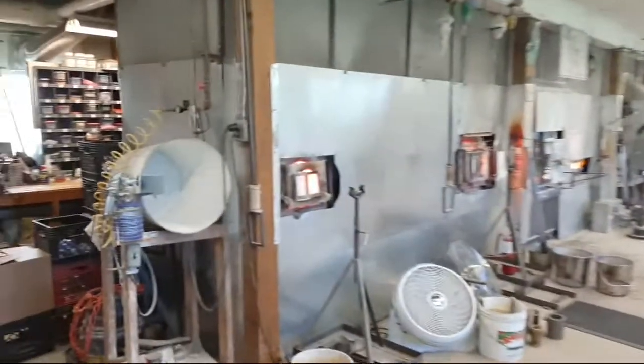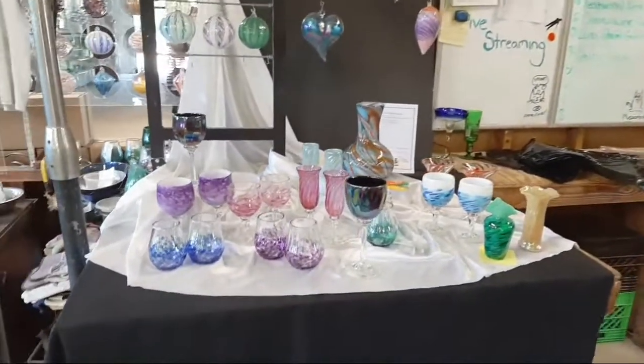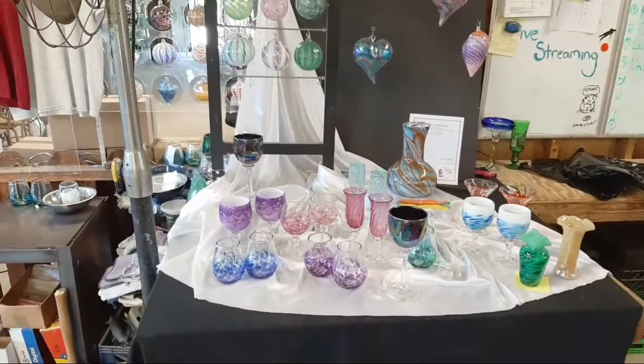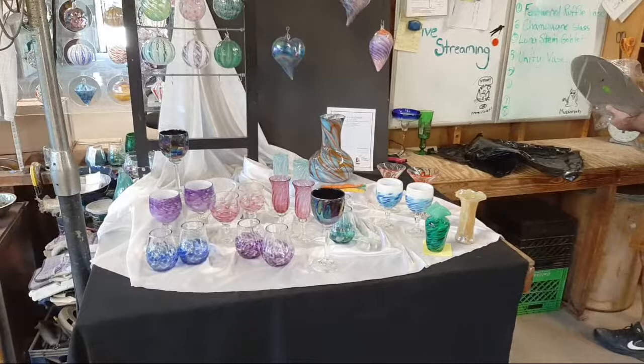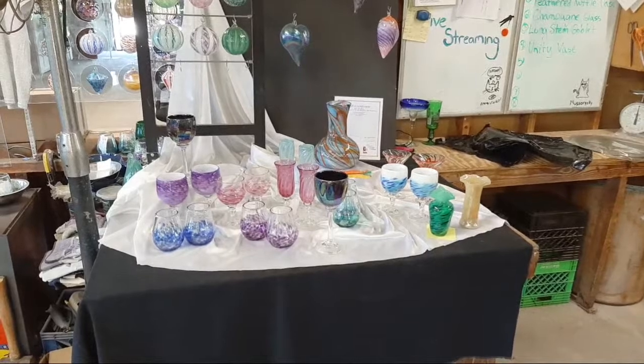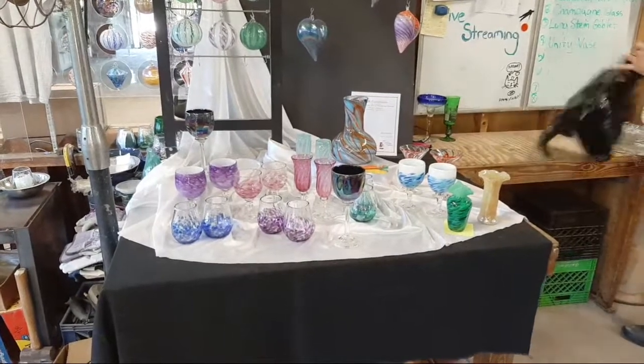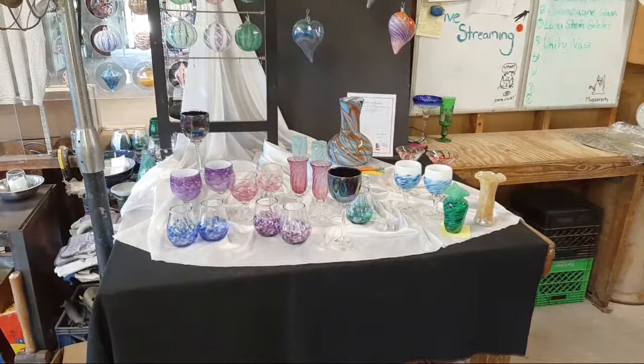It's nice to have you with us this morning. We hope you enjoyed the making of the long stem goblet with the violet cup. We'll look forward to seeing you again real soon. And before we go, I'd like to invite you to join us in about 10 minutes at 11 a.m. Eastern time — we'll be doing about a two-hour presentation of more glassblowing on Facebook Live. Go to our Facebook channel, Art of Fire Contemporary Glass Blowing Studio. Have a great day.